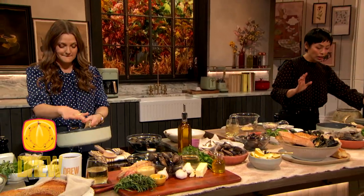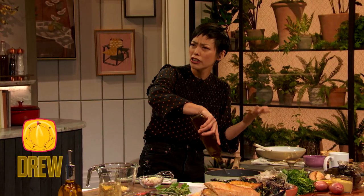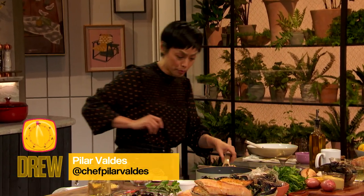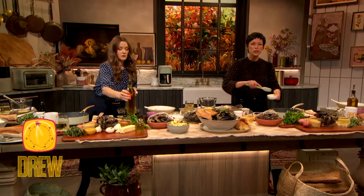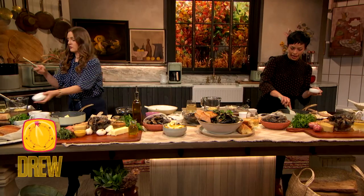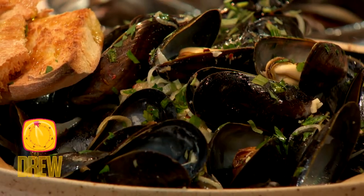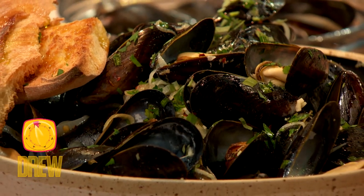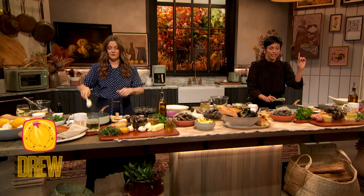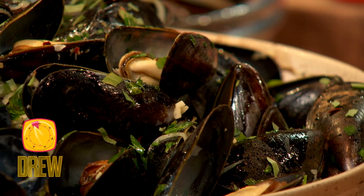So we all have our go-to easy dinners, right? We have our stir fries, our egg dishes, our sandwiches. Those are great options, but sometimes you wanna zhuzh things up a little bit. So today, we are making steamed mussels in a butter and Dijon mustard sauce. It's like restaurant quality, but only in seven minutes.